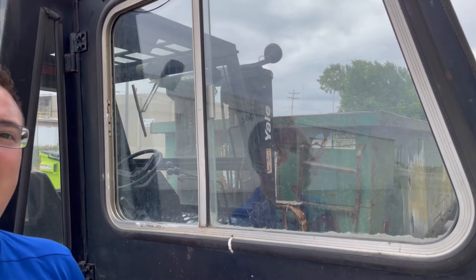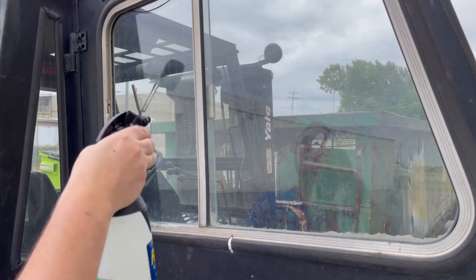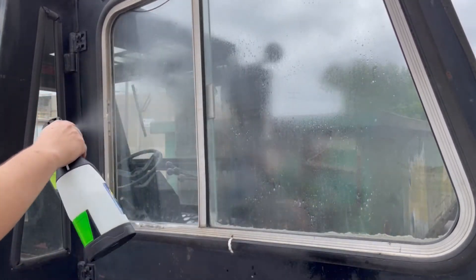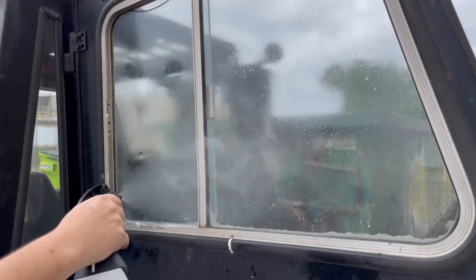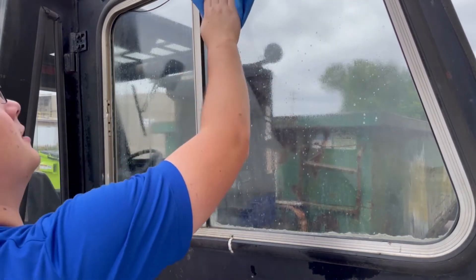So now let's go ahead and clean these dirty windows. We're gonna use a 100:1 dilution of Release. We're gonna go ahead and spray it on. 100:1 Release is good for shiny surfaces like stainless steel, glass, anything that's reflective. We'll go ahead and start wiping it off.